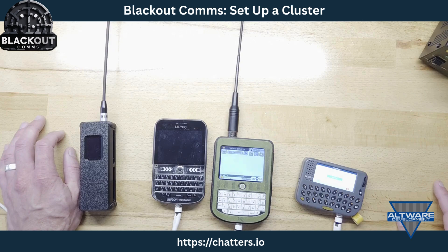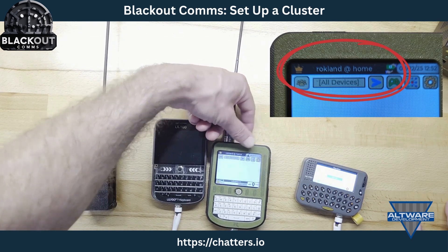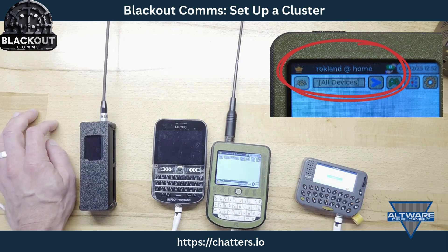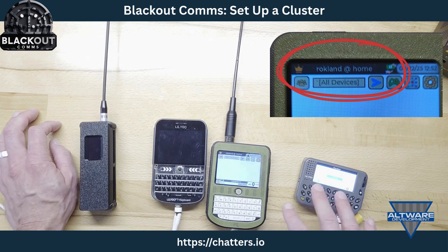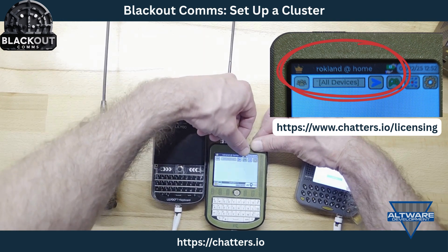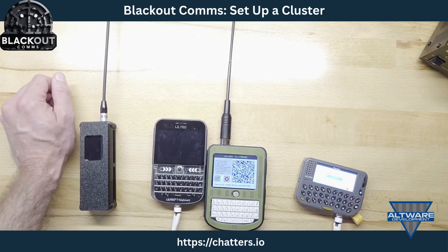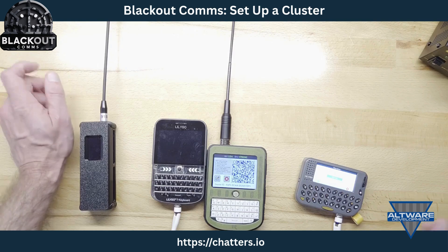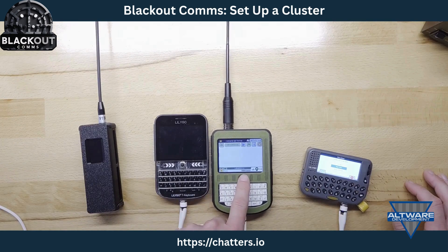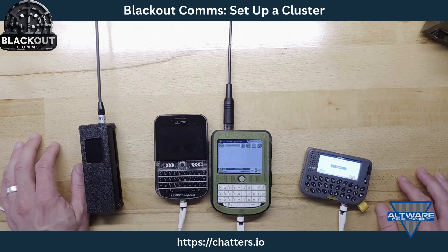Now I have a cluster with one device. The device name is Rockland, the cluster is home. The crown icon means this is the root device. If I want more than three devices in my cluster I need a license — I touch that icon and it gives me a link to purchase it. I'll do that off camera. Now with the license, the root device Rockland at home is ready to onboard up to 89 other devices.